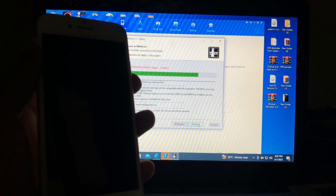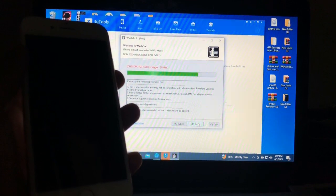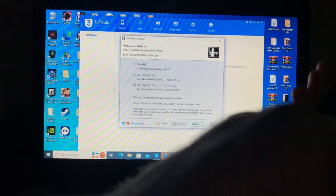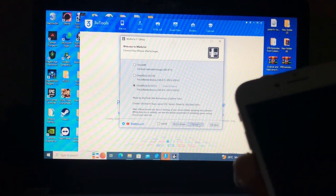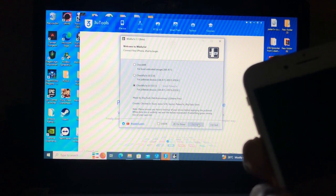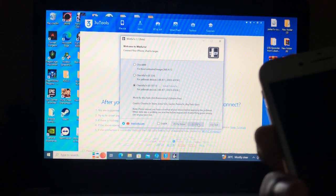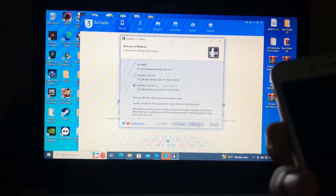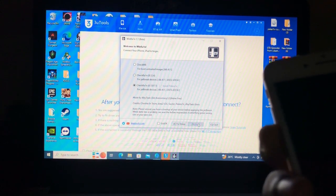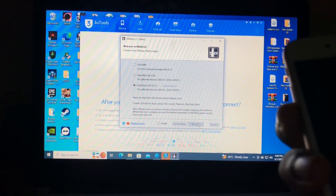The jailbreak has failed — don't worry about that. All you need to do is repeat the step: reboot your device and repeat the process again. It's normal for the jailbreak to fail on the first attempt. Just repeat the jailbreak and hopefully it will succeed this time.